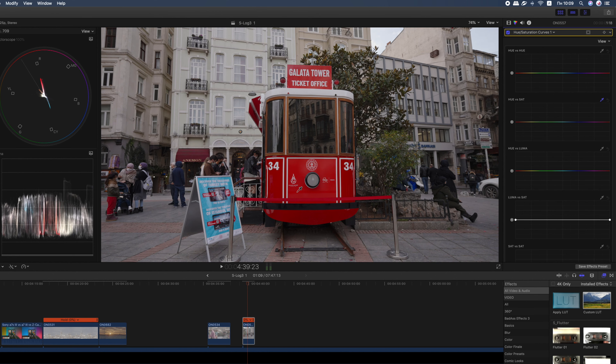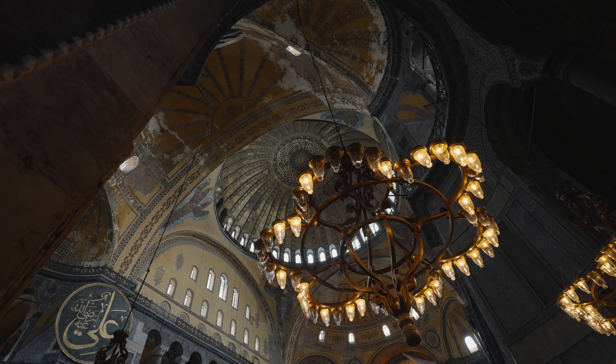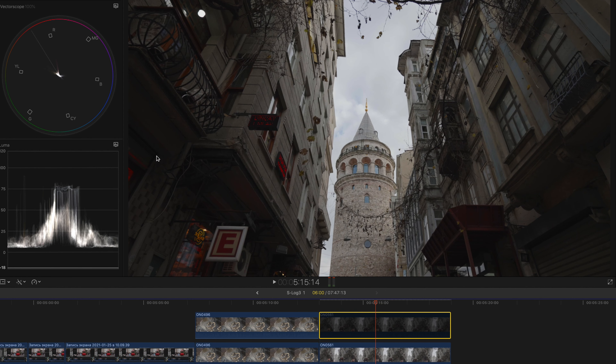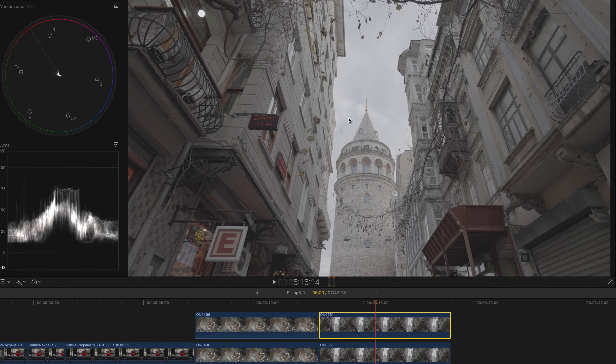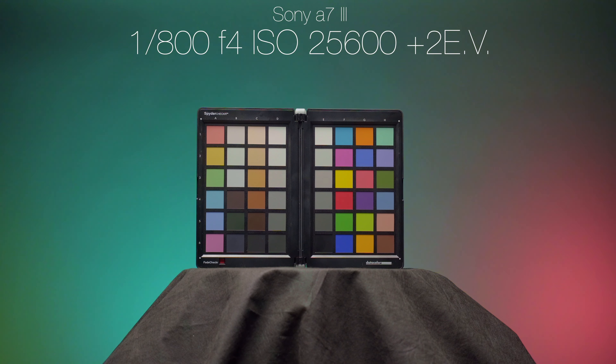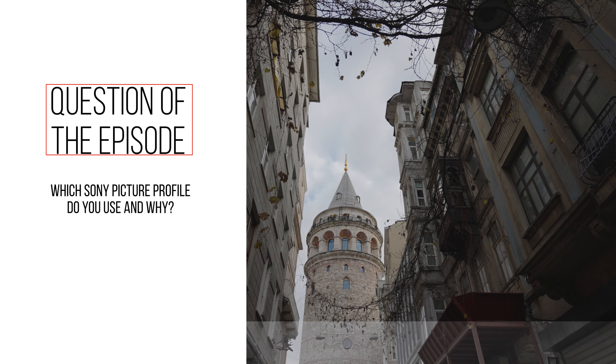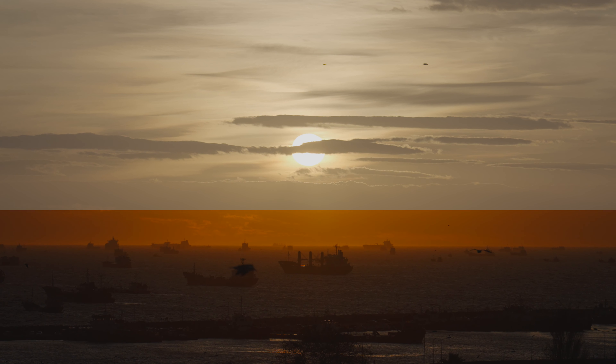Now let's move on to post-production. The first thing I do is apply the Alistair Chapman minus 2 EV S-Log3 LUT. If the picture is too dark after using it, I can set the minus 1.5 EV or minus 1 EV LUT. Then I tweak the highlights and midtones a little bit and adjust the color if I want to. If I have a person in the frame, I use the draw mask tool to isolate the skin and then use the vectorscope to tweak it so the skin color sits on the skin tone line for proper skin tones. The Sony A7S III also tends to have a very saturated and vibrant red color, so from time to time I select the red channel and lower the saturation a little bit so it's not that vibrant.